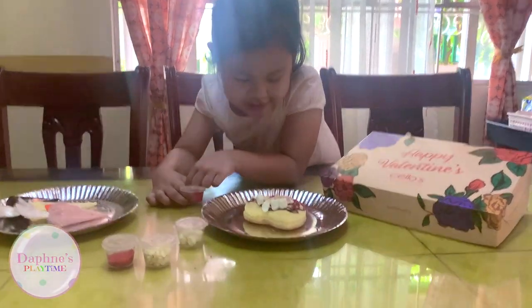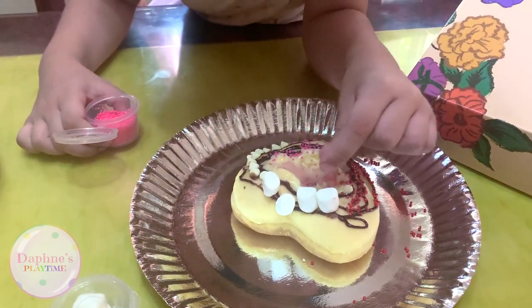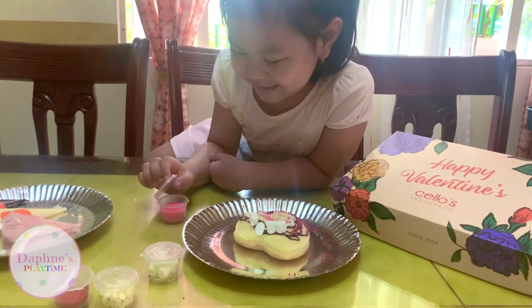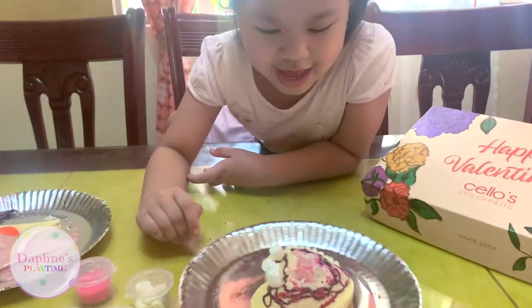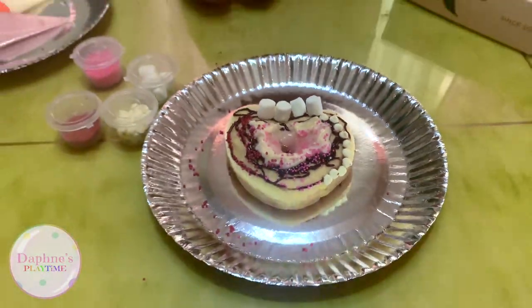This waffle thing is so nice, and it has nice colors too. The donut has such a small hole, and that makes me want to eat it too. Is this a finished product? Yeah, it's a finished product — number one!